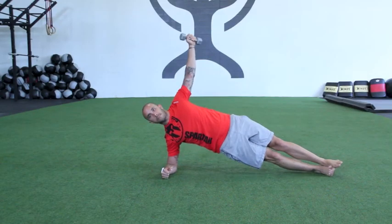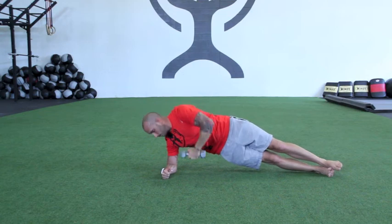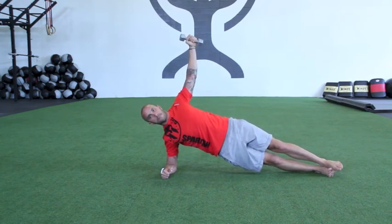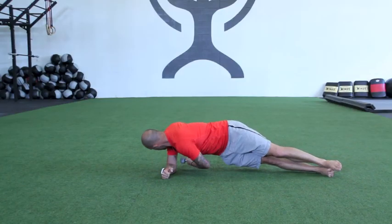To add more intensity or load to this movement, grab a dumbbell and repeat the exact same process. Make sure when you do this movement that your elbow remains stacked underneath your shoulder.